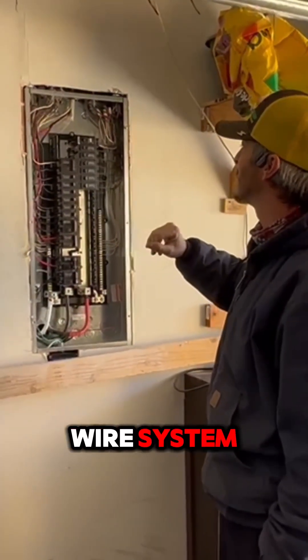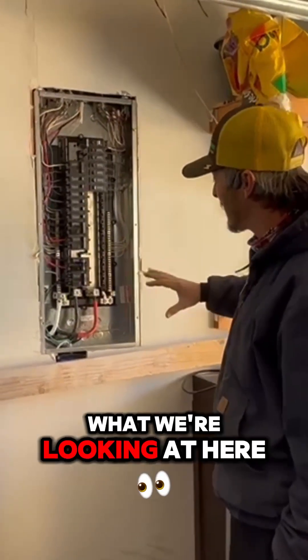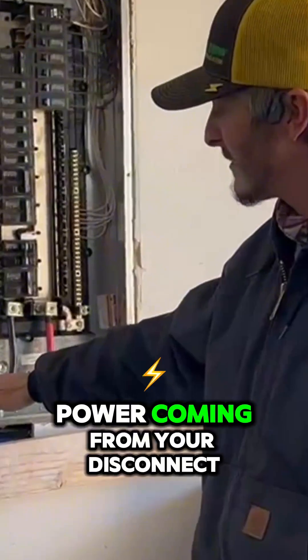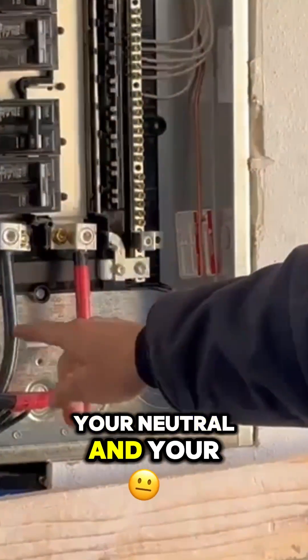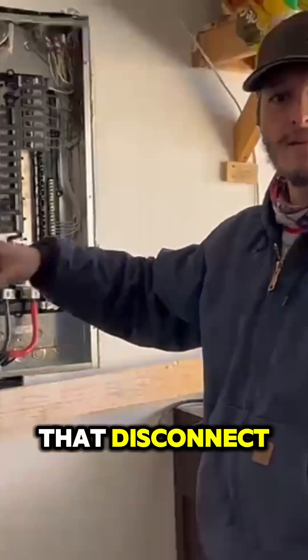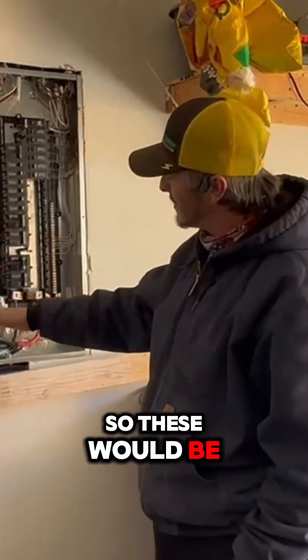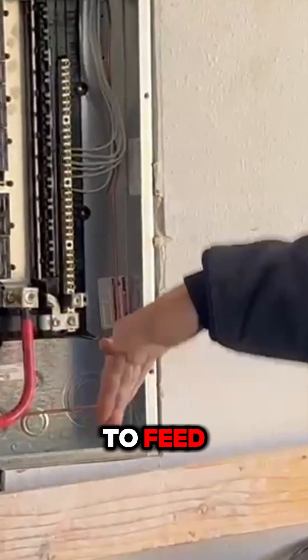It is a three-wire system, so they have a hot, a neutral, and a ground. So at the panel, what we're looking at here, this would be the power coming from your disconnect on the outside — your neutral and your two hots over here. This comes off the bottom side of that disconnect, which would be the load side of the disconnect. So these would be your feeder wires coming in to feed power to this panel.